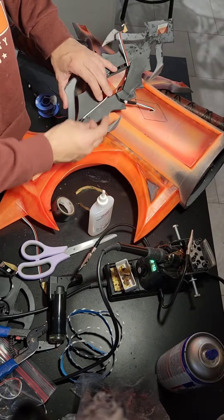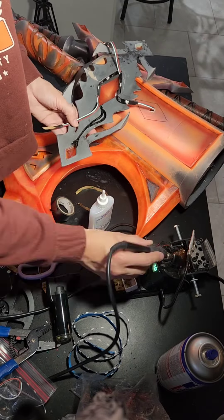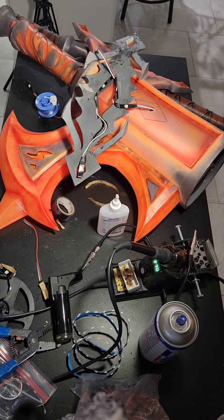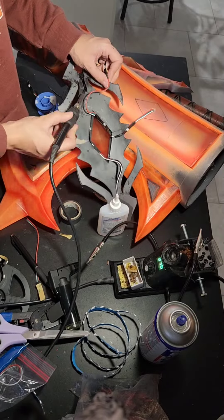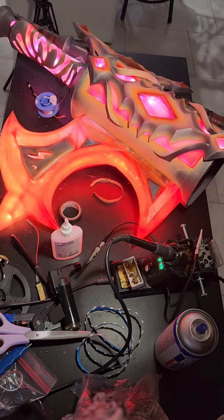These LED strips require three wires: one for positive, one for negative, and one for the data connection. So each group of LED strips is connected to these three wires. It is a lot of solder work. Every LED is then glued in and packaged up with heat shrink.